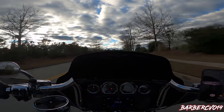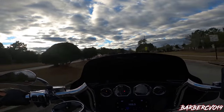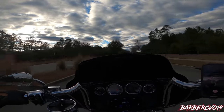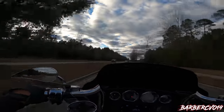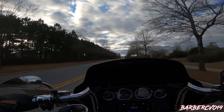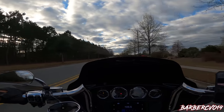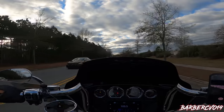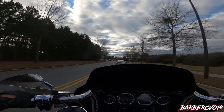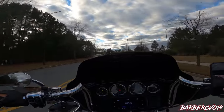The power on this bike — I believe with the dyno tune it's about 117 horsepower and 132 foot-pounds of torque. For all that information go back to my previous video on the dyno tuning I did here in Savannah, Georgia.